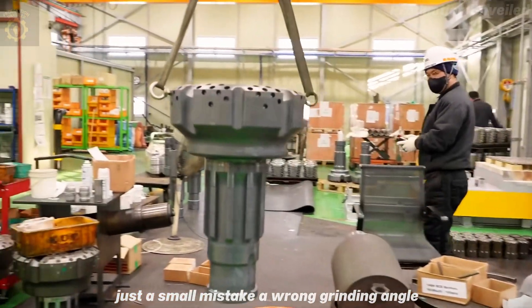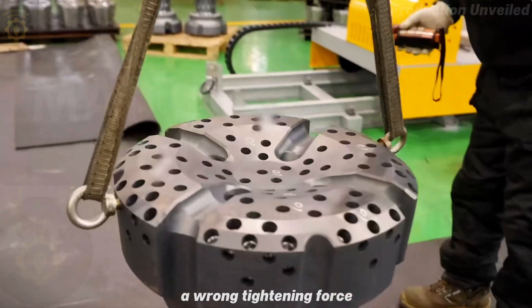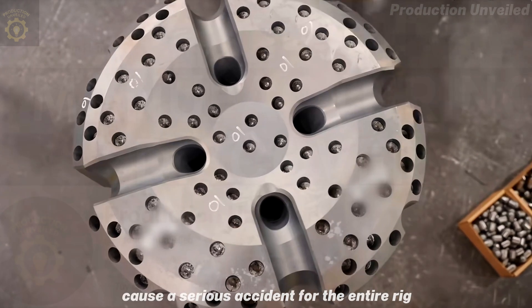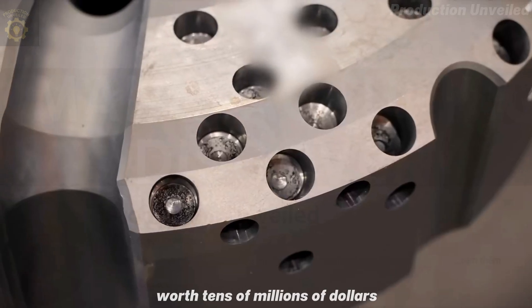Just a small mistake — a wrong grinding angle, a wrong tightening force — can cause the drill bit to shake, break, and worse, cause a serious accident for the entire rig worth tens of millions of dollars.